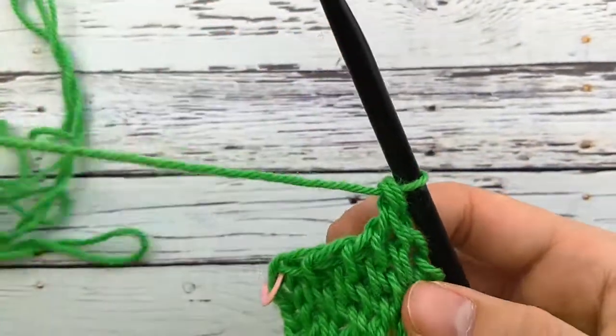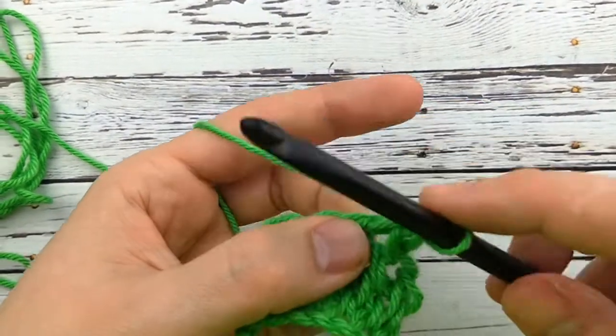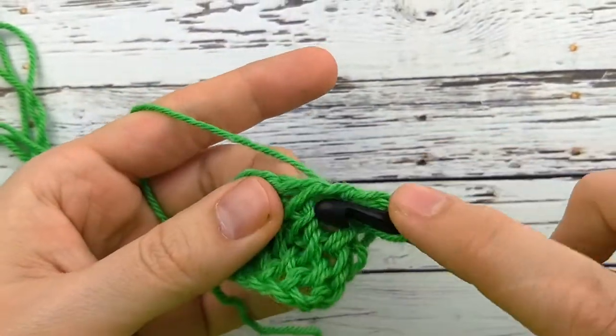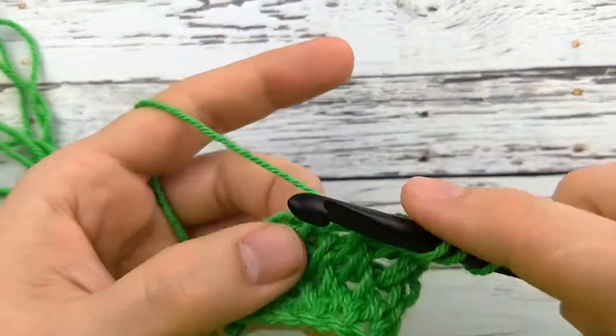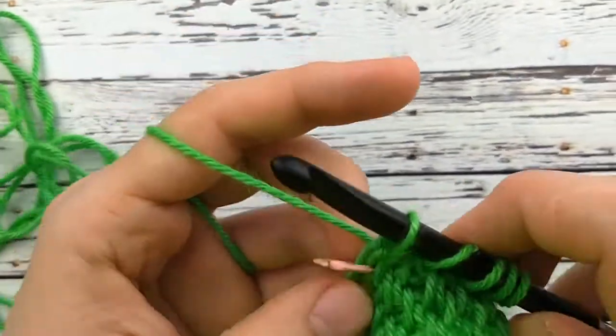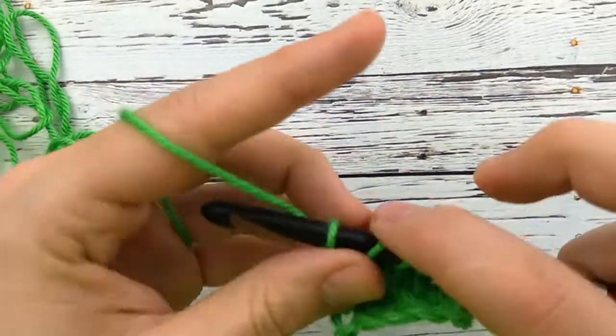I'll do one more row here. Last time I was on the right side of the stitch, this time I'll be on the left side. Go in here on the left side. You only really need to think about the right versus the left side on the last stitch of the row and the first stitch of the row, because otherwise you're just working into every single hole between the stitches — so that's pretty easy.